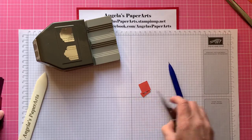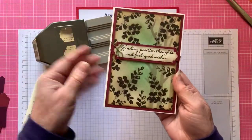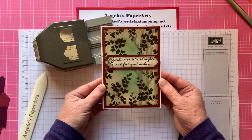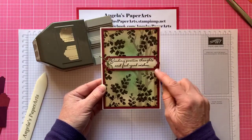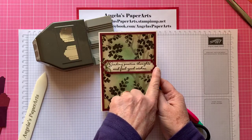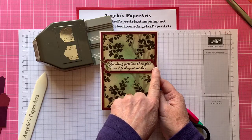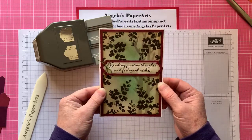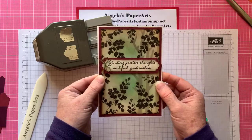Here's a card we did for my June class — that's an example of using that same punch shape. I've used it on the matte sentiment layer and then on the actual sentiment as well. That's just an example of how I've used it on a card.